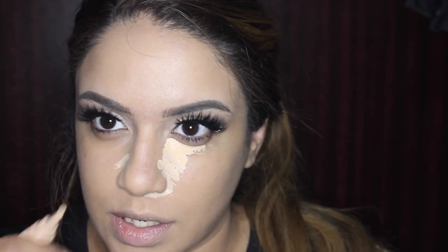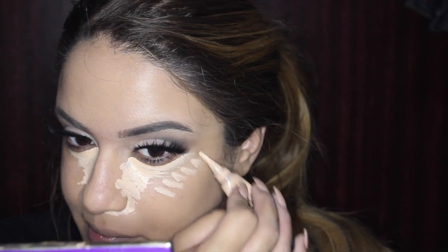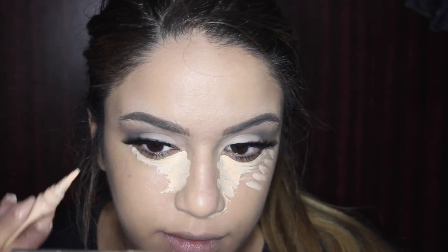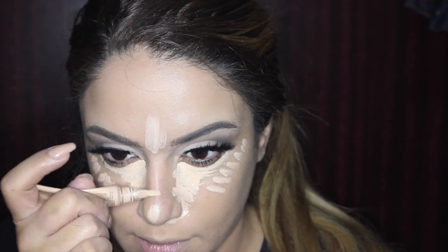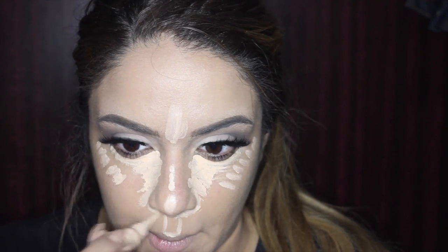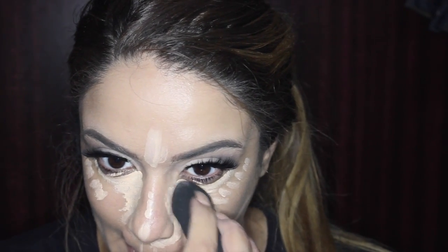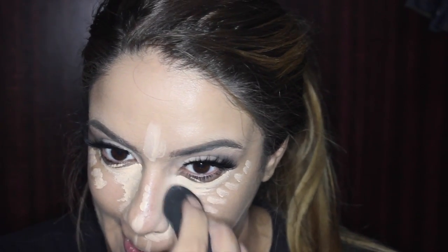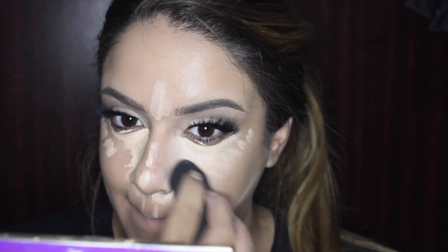Now I'm taking my Ali Girl concealer and highlighting under my eyes as well as concealing. It has a little bit of a salmon color so it color corrects dark circles — which I have because I haven't been sleeping well. I'm applying it on the tops of my cheeks, under my eyes, around my nose, the tip of my nose, the center of my forehead, the bridge of my nose, my cupid's bow, and my chin. I'm blending that out with my Beauty Blender, pushing product toward the bridge of my nose to make it look slimmer.